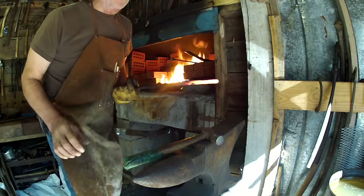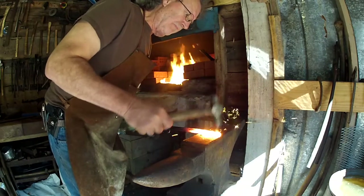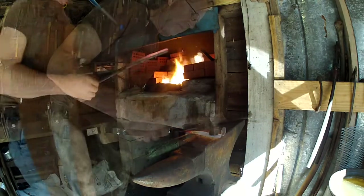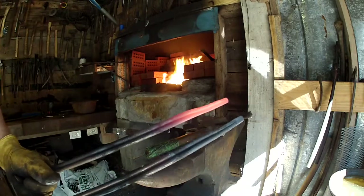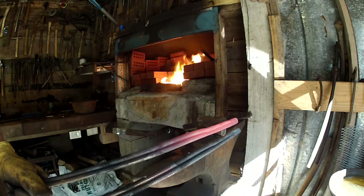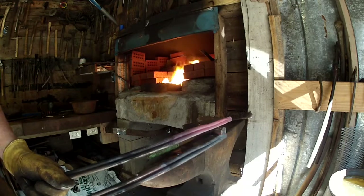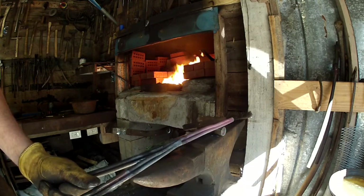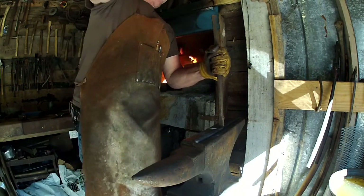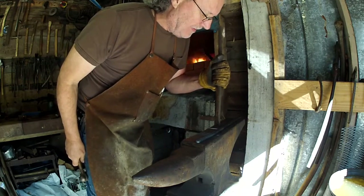Looking pretty good. What you want to do is make a pair of them that looks pretty much identical, just like that right there. The next thing we're going to do is measure down from the weld to about five inches, put your mark on them at five inches — we're going to have to weld down below that.